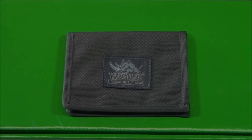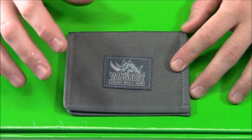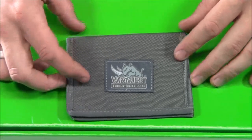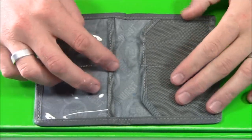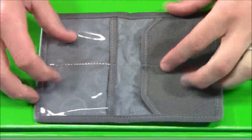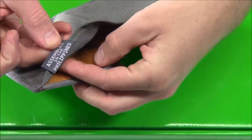Now let's look at the larger item — the Cache. This runs $16.99 on their website. Both the Cache and the Vault come in black, foliage, foliage gray, tan, and multicam, so you have a bunch of different options. Inside you can see there are more pockets — a pocket here, a pocket here, two more here — and you can put cash inside as well. Again, VanQuest is designed in America and assembled in the Philippines.